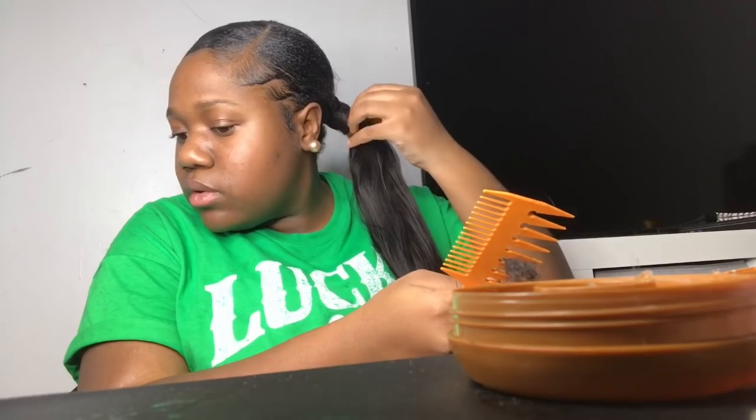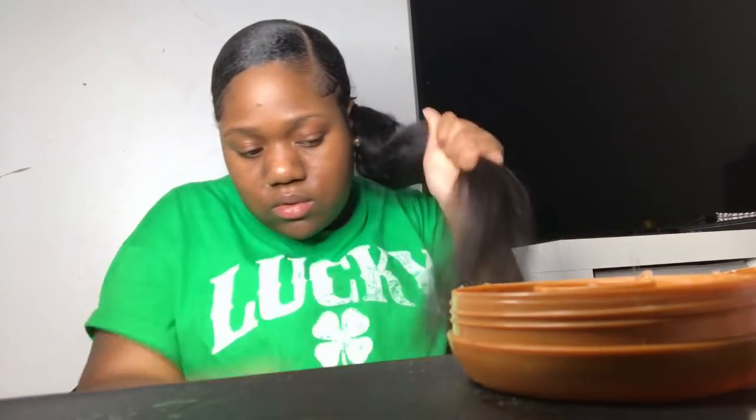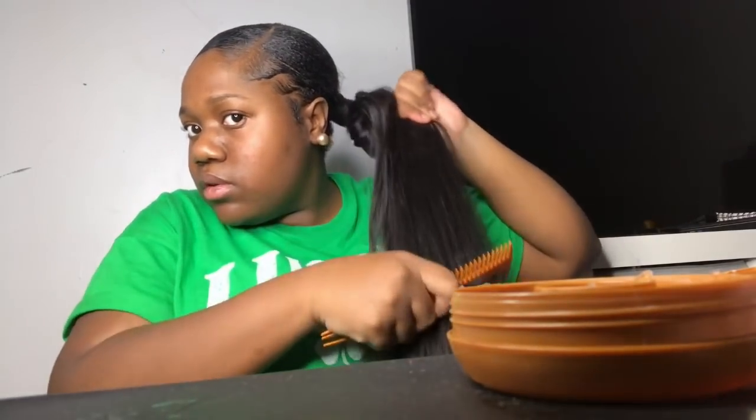Y'all, I literally did not want to post this at all because look at my hair — I look funny. But it was my first time, so yeah. By the way, I was so bloated in this video, my face was looking a mess. But anyway, I really just wanted y'all to see the growth — my hair grew so much. I wanted to try this hairstyle even though it didn't come out right. It was my first time so I won't be too hard on myself.